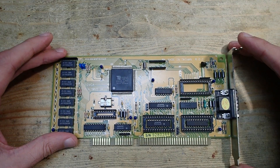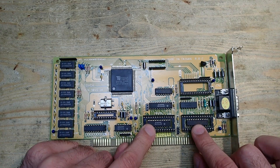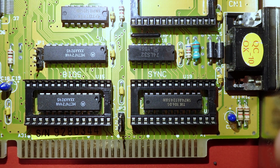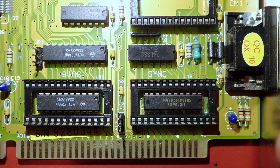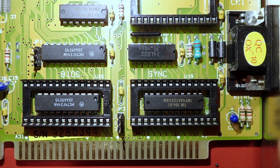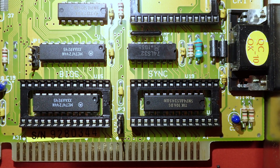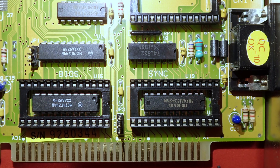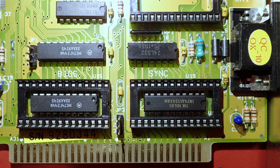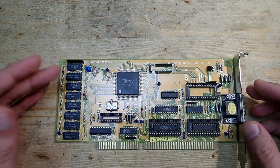Let's take a closer look at the empty sockets. These two sockets are easy to identify — what belongs there is written directly on the PCB. The left one is the video BIOS ROM and the right one is for the so-called sync chip. I'm not 100% sure — please correct me in the comments — but the sync chip is optional and contains lookup tables for the CRT clock and switching between VGA, EGA, and CGA. Both ICs are standard EPROMs: you need a 32K EPROM for the BIOS and a 16K EPROM for the sync.